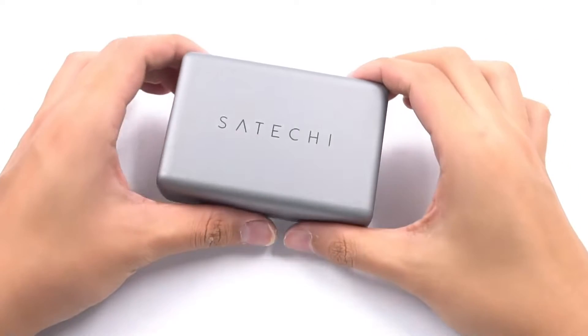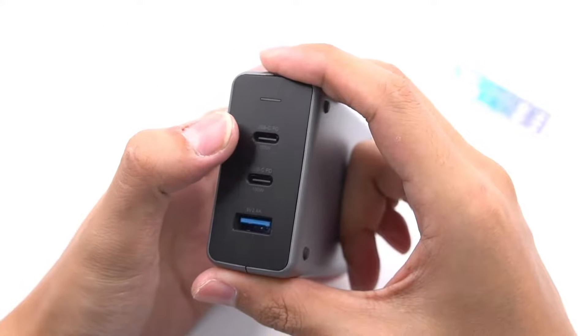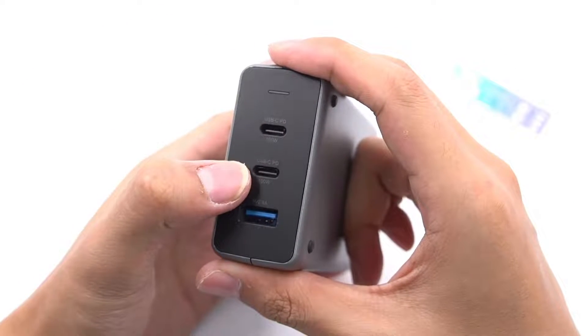Today, our protagonist will be this 100W GAN charger from a well-known brand, Stachy. It has two USB-C and one USB-A port.